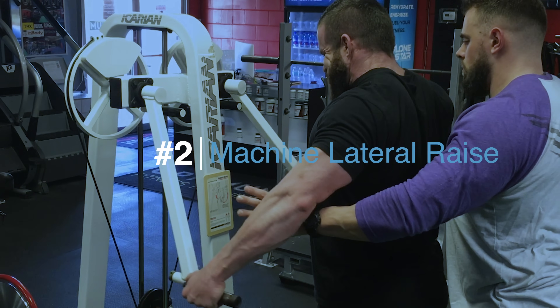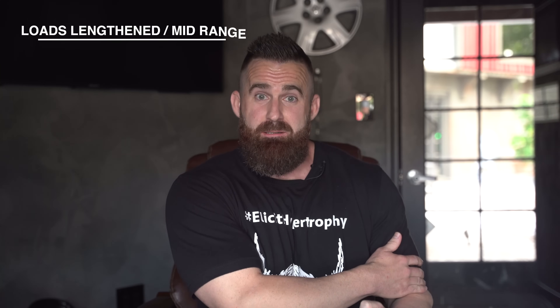My number two exercise on the list is going to be a machine lateral raise. There are a whole bunch of different machines — my two favorites, and I'm not affiliated with these brands, are Atlantis, which makes a great lateral raise where you grab the handles and raise, and Nicarian, also an awesome piece. The ones that load through your arms via a pad on the outside of your elbow are also great options. The reason this is number two is the same as the cables — it loads your delts where they are strongest, right from the beginning of the exercise through the lengthened and mid-range of the delt. All three exercises have good opportunity for alignment, but these first two have an edge over the third based solely on where they can produce force.